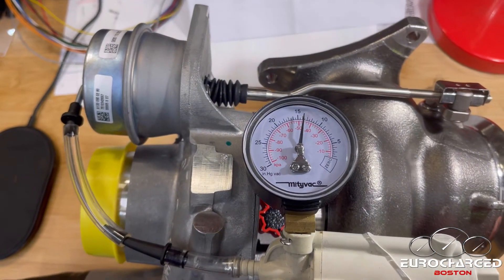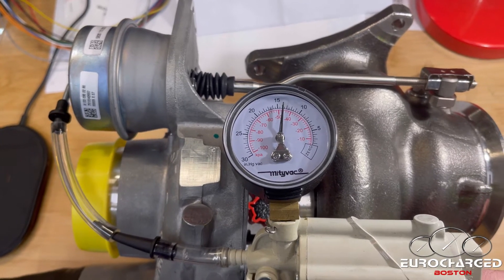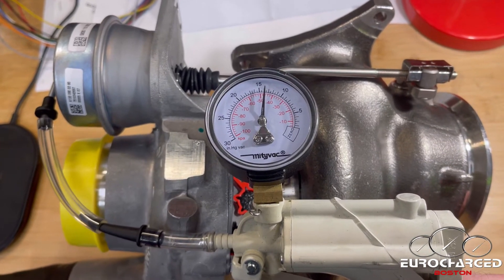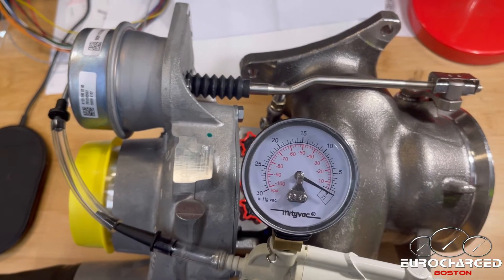So by roughly minus 12 inches of vacuum, that's where you need to stop. That's where you want to adjust the gate to be fully actuated — at minus 12 vacuum. All right, good luck, thank you.